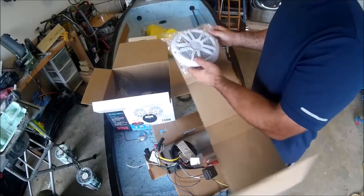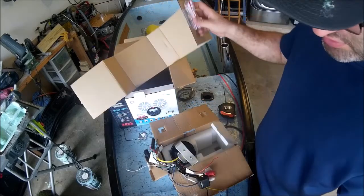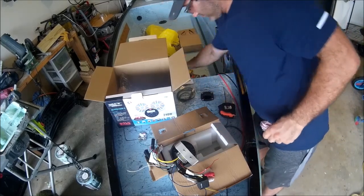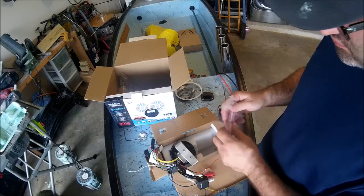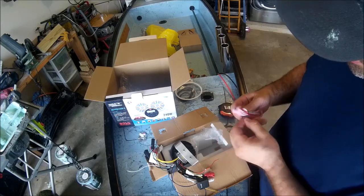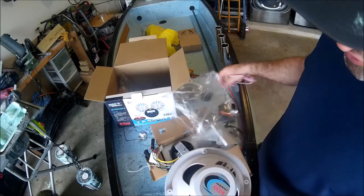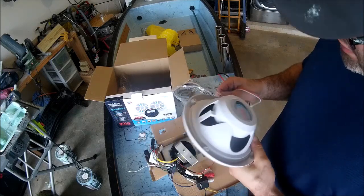Let's see — we got the speaker right here. I'm assuming this side is going to connect to the speaker. So if we look at the positive and negative: the all-red wire is the positive right here.